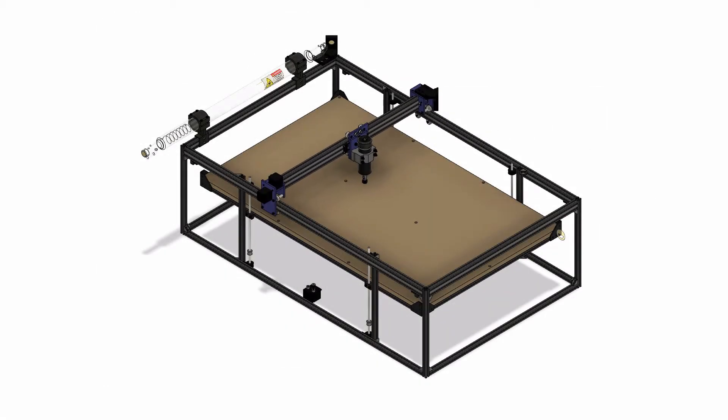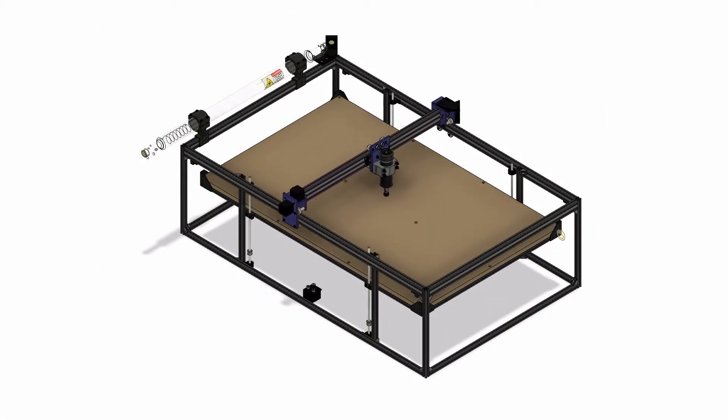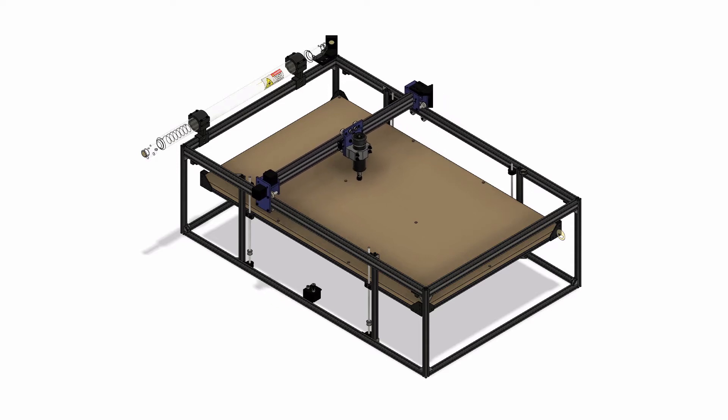Before we get started building, let's take a look at the design. The gantries I'm referring to are these assemblies that are moving around — the Y gantry being this large assembly that moves in the Y direction, and the X gantry is what holds the tools and obviously moves in the X direction.